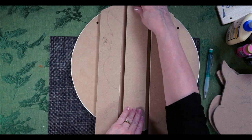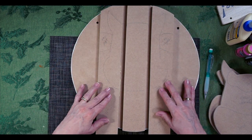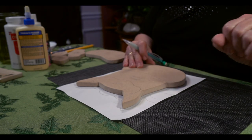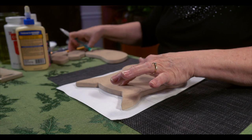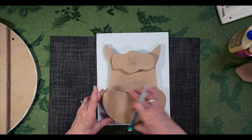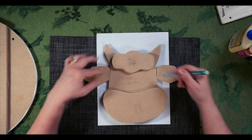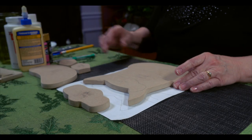We're going to let the base set for a bit, and while it dries we'll work on painting the face components. I want to paint the areas of the head that I can paint while the base is drying — but I need to leave the areas that will be glued wood-on-wood unpainted. That means I won't paint the tuft area or the nose attachment area. I can paint the main head piece and the ears, which I have marked right and left so I don't get mixed up. Let's go ahead and paint those areas — starting with some white.